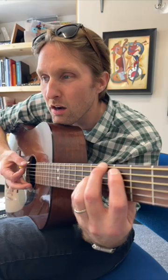Guys, I have terrible, terrible news for you. When you play this chord, it's not gonna sound like mine. Because you have to tune this bottom string down one half step to a D sharp, otherwise known as an E flat.